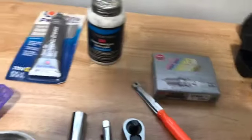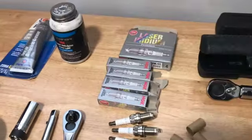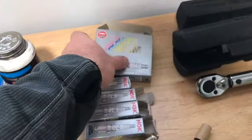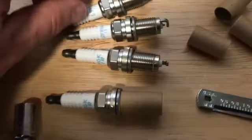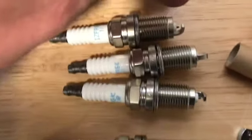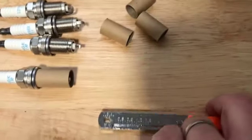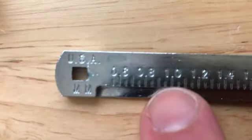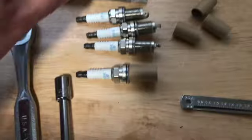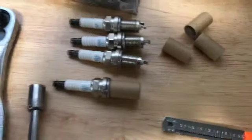One of the things I wanted to show you is the spark plugs. When you get spark plugs, they should come pre-gapped. Honda says they want them to be 1.0 to 1.1 millimeters of a gap — that's the distance in the little gap right there between where it fires. I checked all these: the first one was a little bit less than one, so I had to open that up a little bit. The second and third one were perfect.